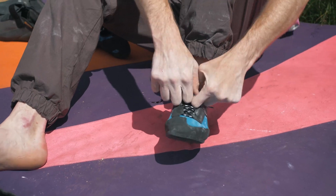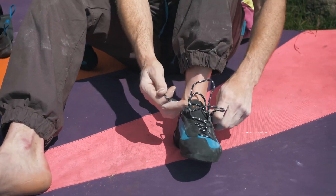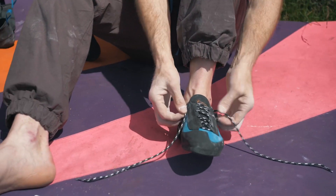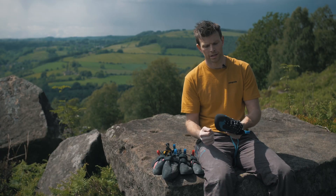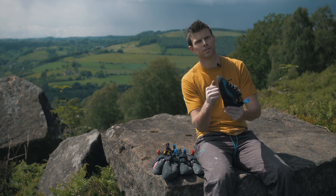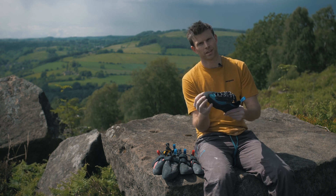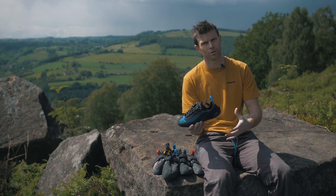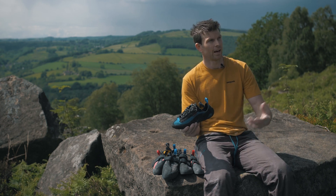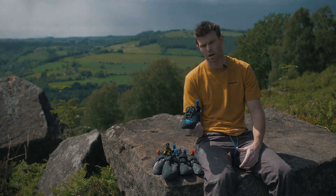Usually being quite an impatient person I really like to go for a velcro, but this lacing system goes so quick and easy that it's nearly as quick as velcro, giving you a lot more security. That also allows the stiffness of the shoe to come out so I can stand on much smaller edges. I haven't got these particularly painfully tight at all, yet they really edge beautifully on limestone and gritstone. Yeah, I can smear in them as well.